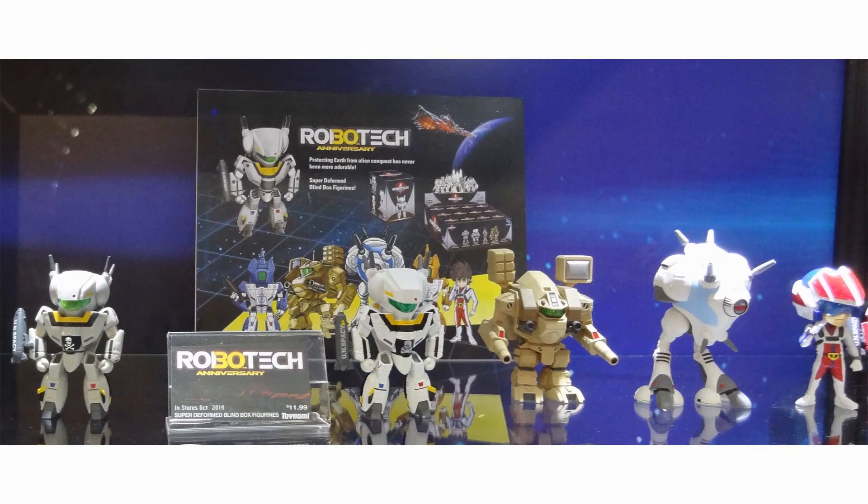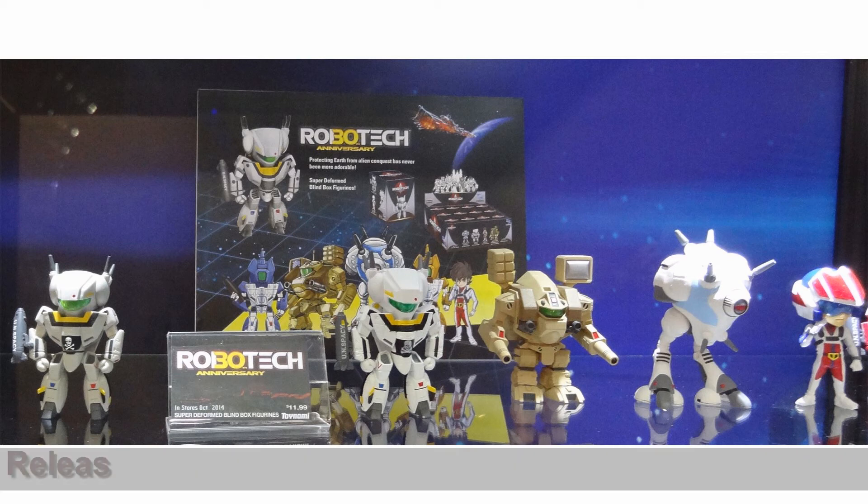Hello everyone, welcome to Scorcher Toys at Anymoon.com's preview for Toynami's upcoming Robotech Gashapon figures. These figures are being cross-batched with Caliber Toys, a brand new toy company, so it'll be interesting to see how that influences this release.